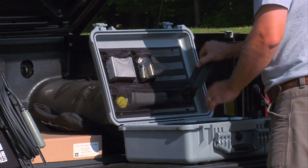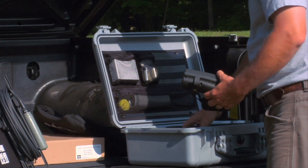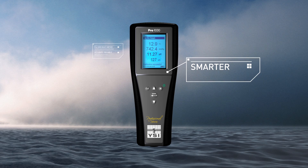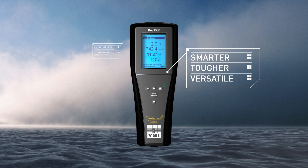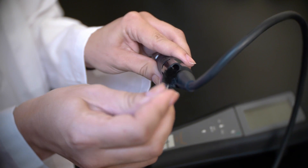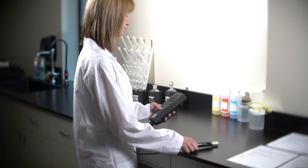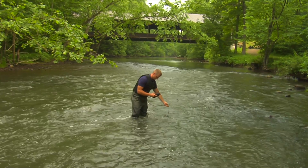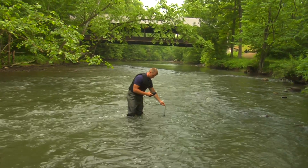The feature set of the Pro 1030 results in a low total cost of ownership over the life of the product and proves that it is smarter, tougher, and more versatile. The super-stable 4-electrode conductivity cell is built into the cable and will provide years of accurate data. The cells are designed for rugged field performance and are easily cleaned and require minimal maintenance.